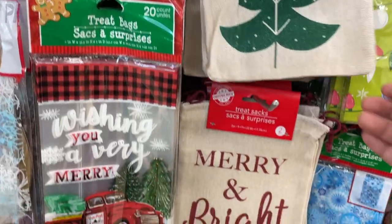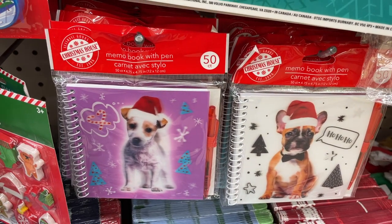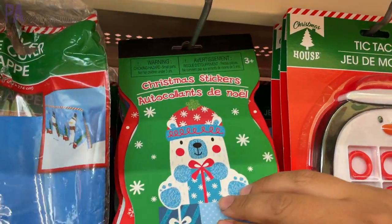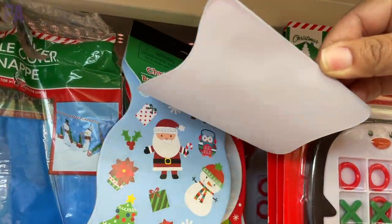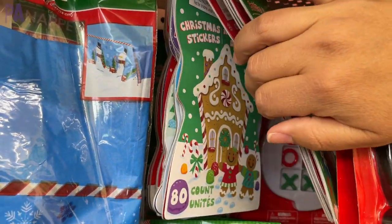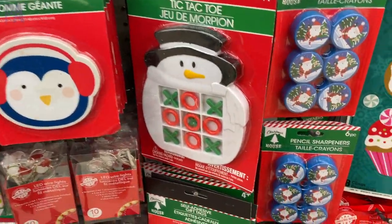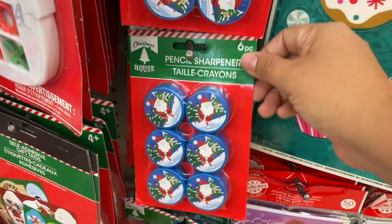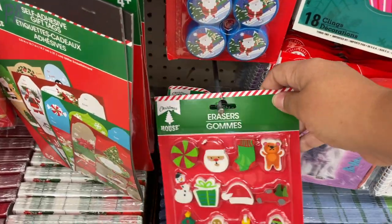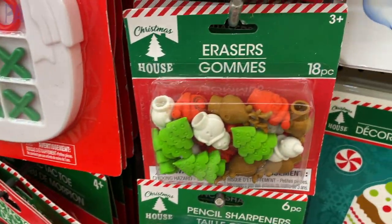Other little gifts for kids or stocking stuffers: these little notebooks with pens. They also have sticker sets that we see every single year, and they come in different styles too — just look behind them to see the different ones. We also see the tic-tac-toe boards every single year — my kids loved these when they were younger. Pencil sharpeners and erasers — do your kids go wild about erasers like mine do? I certainly need to get some of these. And they also have the pencil top erasers — we see these every year too.